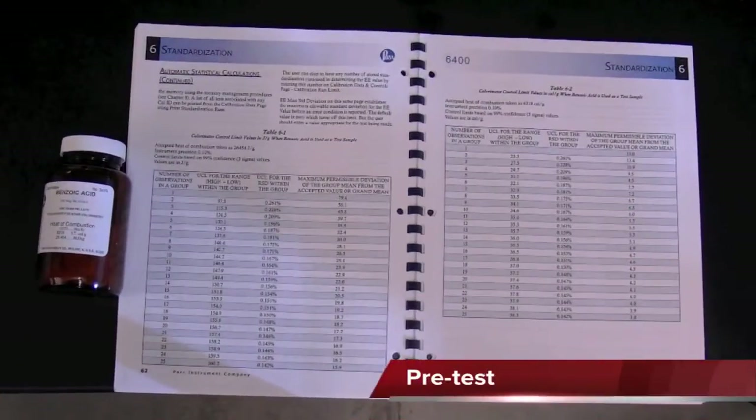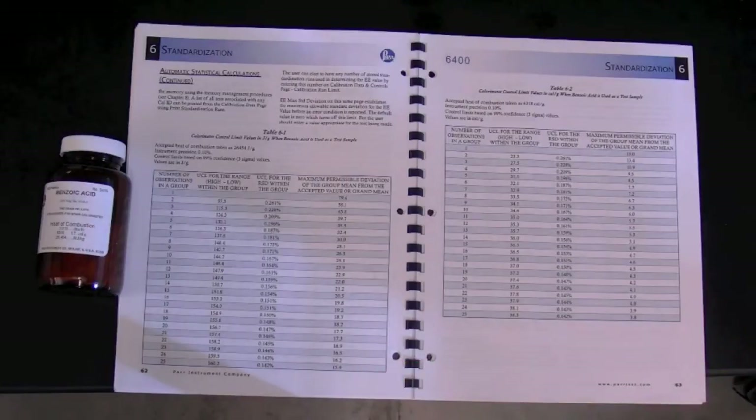Two standardization values are used in each run: the energy equivalent, or EE factor, and the spike HHV. The instrument should be recalibrated if there are any changes to components, such as a different bomb vessel being installed, or if a quality control run of benzoic acid is found outside the acceptable deviation.